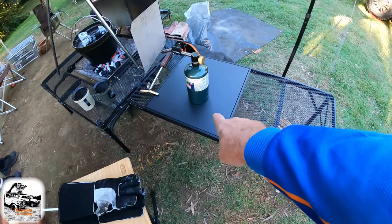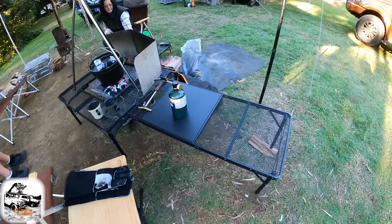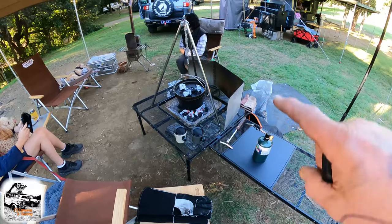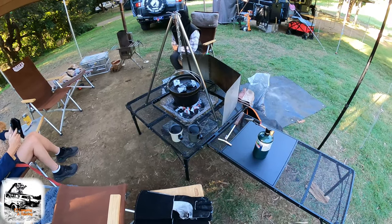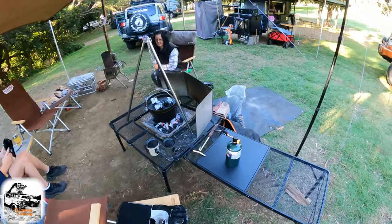We've got the Drift to Fire table here with the new extension table on it. This middle section collapses down — I haven't looked at it fully yet, I'll do a more in-depth thing on it later. It's absolutely great. We've got the little tripod stand there and the camp oven hanging up on it cooking away — a couple of new products there I might borrow.